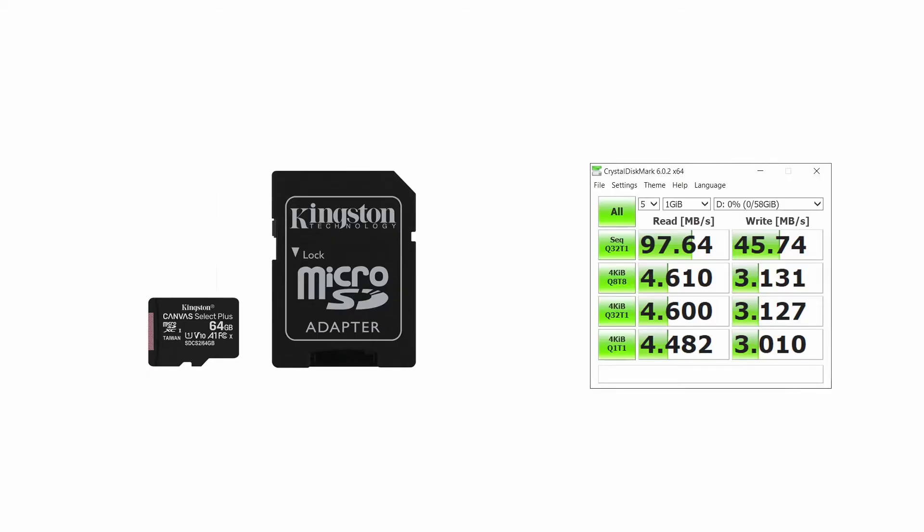For the Canvas Select Plus microSD card, we get read speeds of 97.64 megabytes per second and write speeds of 45.74 megabytes per second for larger files sequentially. For smaller files, read speed is about 4.6 megabytes per second and write speed is 3.1 megabytes per second. And that's what we got for Kingston's line of SD and microSD cards — the Canvas React Plus and the Select Plus. We'll leave Amazon affiliate links below, and please take a moment to subscribe to the First Look with TwoZero's YouTube channel.